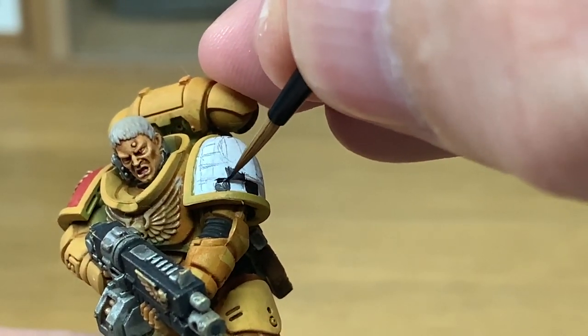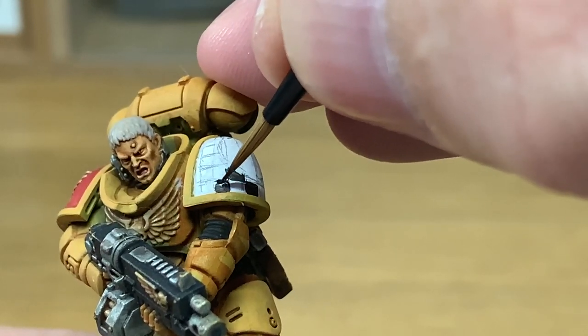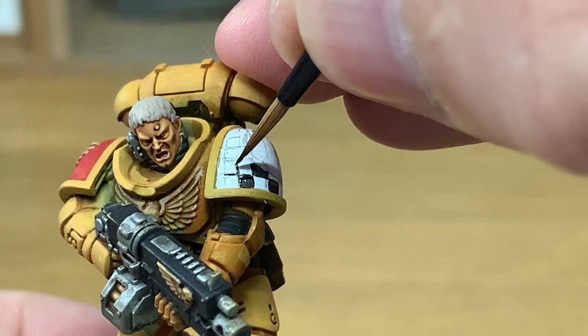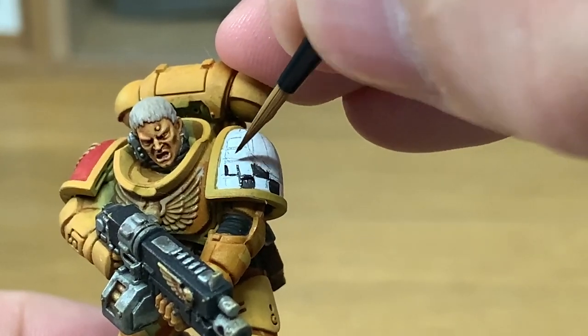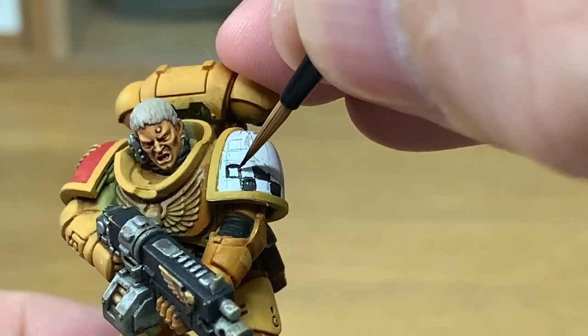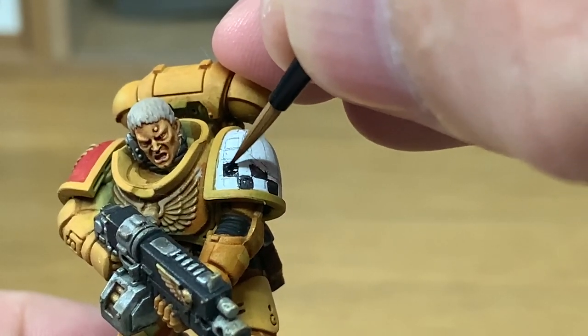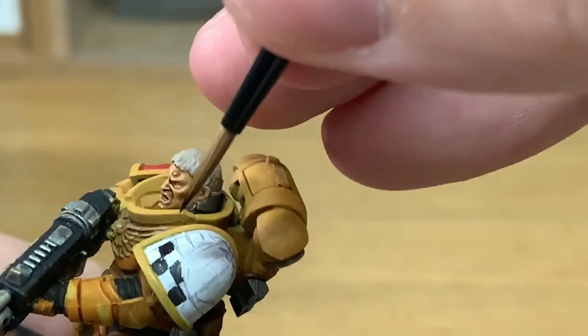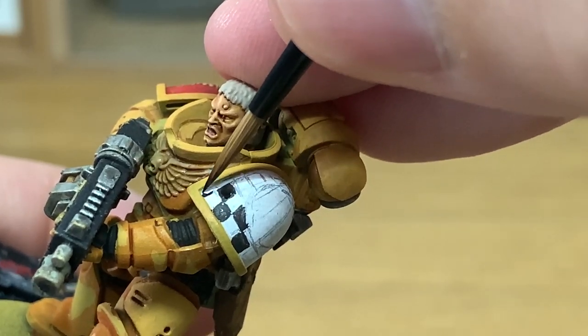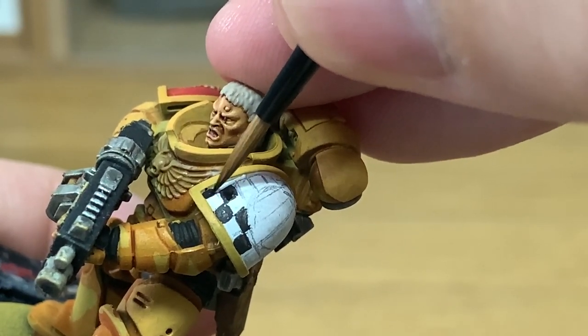To make matters worse, Citadel no longer does the Averland Sunset spray, which means I'm having to spray with an Army Painter one — Demon Yellow I think it's called — which is way too bright, and then brush paint Averland Sunset over the top. There's not many models I've had to do that for — just a Storm Raven and a few bits on a Repulsor — but any more than that and it's going to have to be the way.